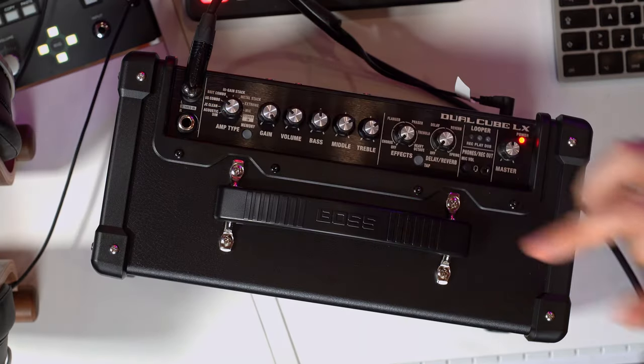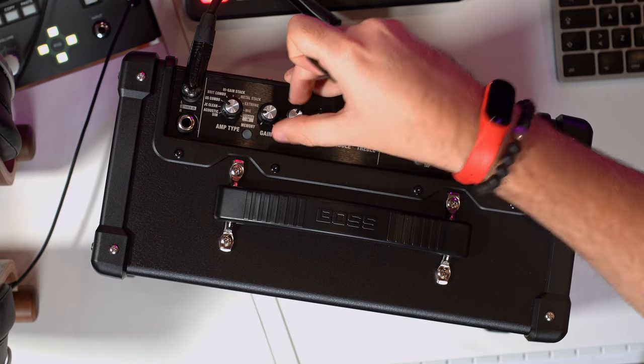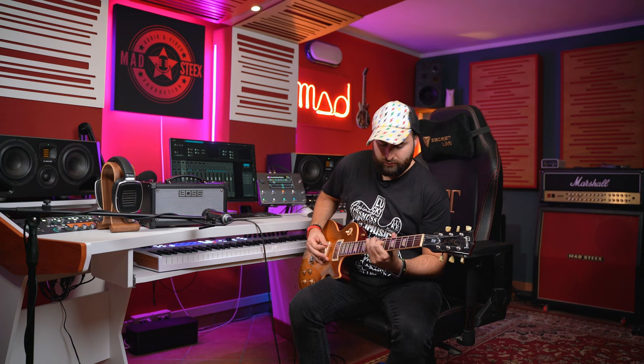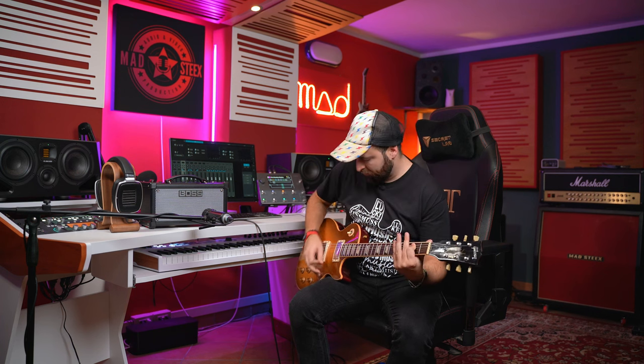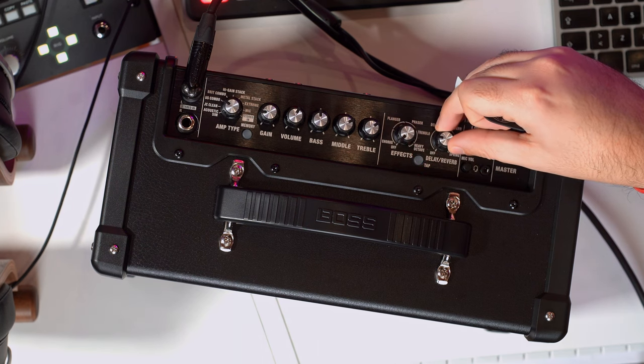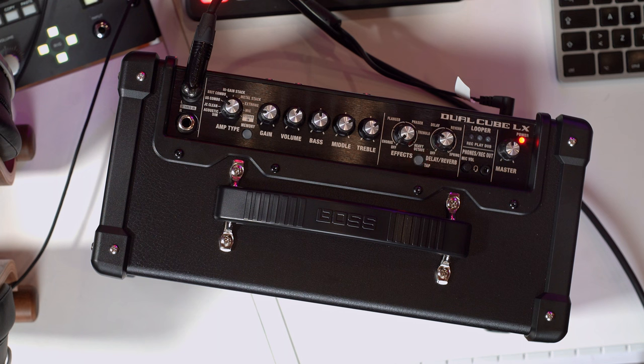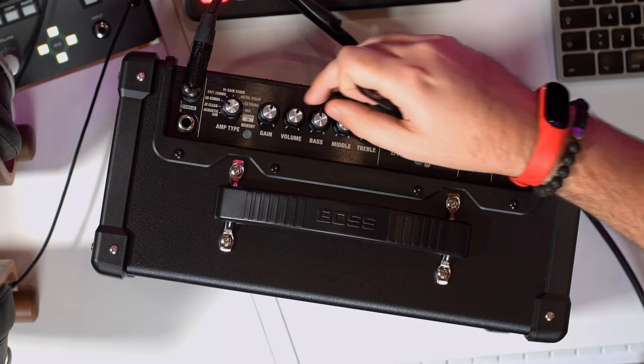Let's switch now to another amplifier — this is the US Combo, and I think it's basically a Fender-style amplifier. Let's start with a clean sound and then add a little bit of delay.